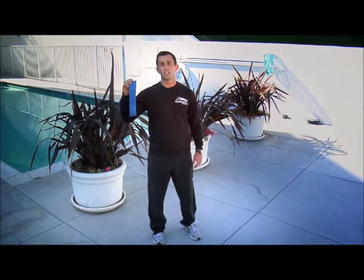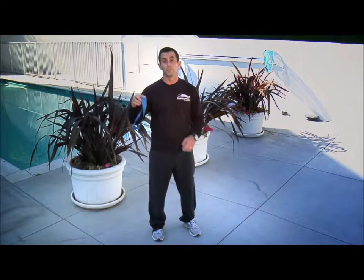Watch me as I demonstrate a great exercise called the Monster Walk. For this exercise, all you need is a stretch band. This stretch band can be found at most sporting goods stores for just a few dollars.